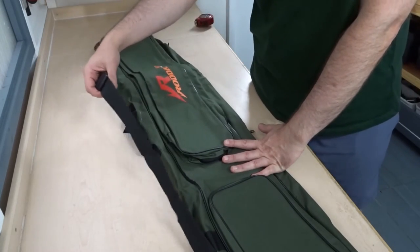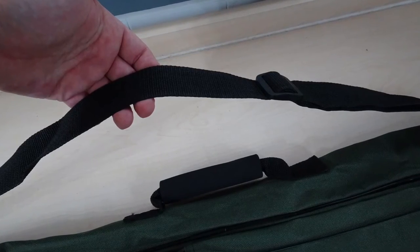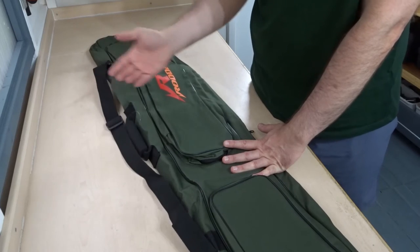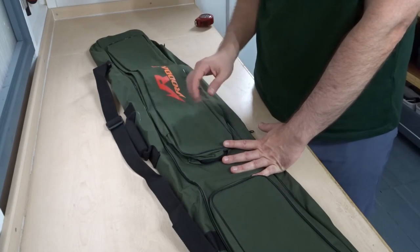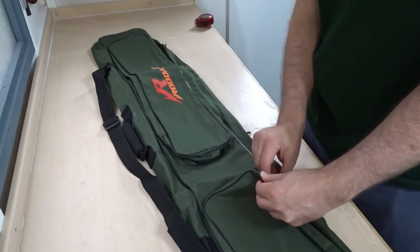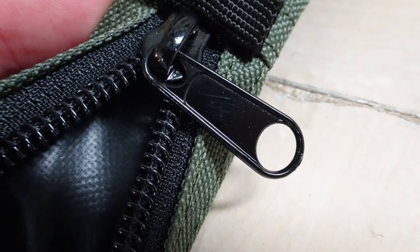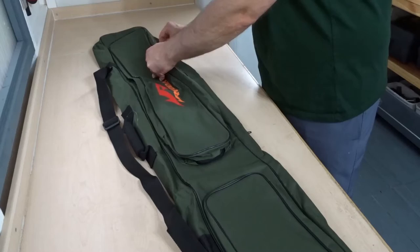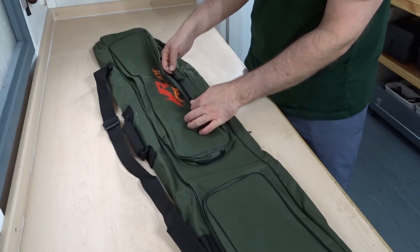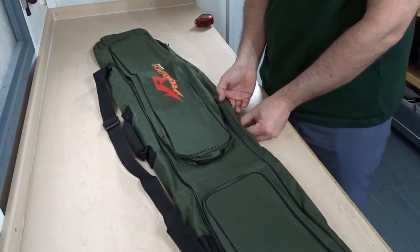It's got the shoulder strap as well, which is pretty standard. It's not padded or anything but it probably doesn't need to be — it's not going to take a lot of weight. The zips are just black standard zips, and they seem fair.